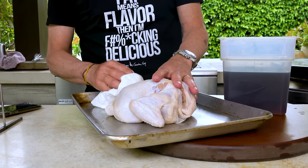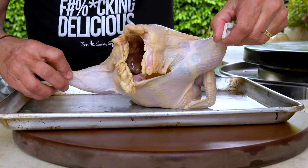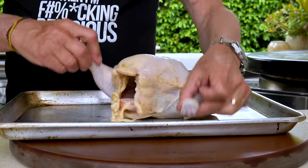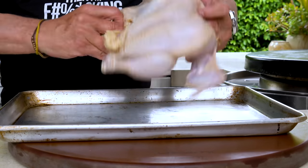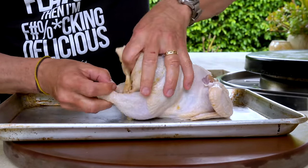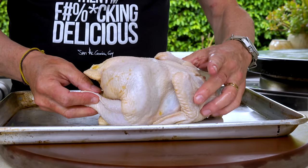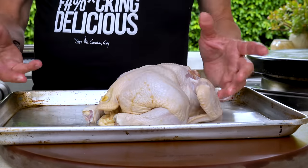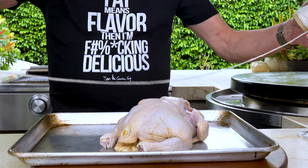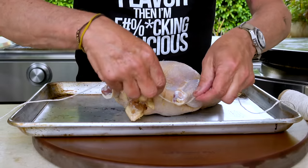Now we truss. When this is on the rotisserie, if the legs are sticking out they'll burn and won't cook properly — they'll keep knocking around. So we want to tie it up like we would a turkey at Thanksgiving: bring the legs in and the wings in. Get yourself a nice piece of twine, cut a piece off, and we truss.